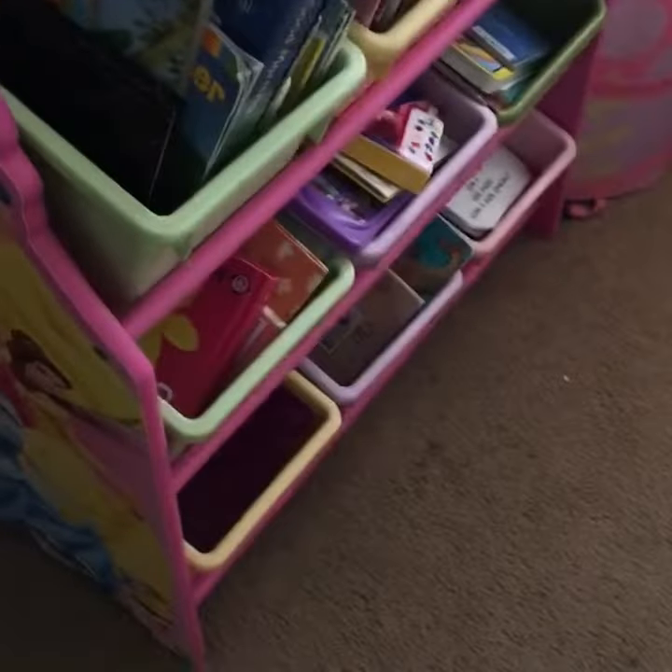Hey, if you don't know what to do with your kids' books, I use the toy box, because I always think kids should have access to books. It looks really cute in the room.